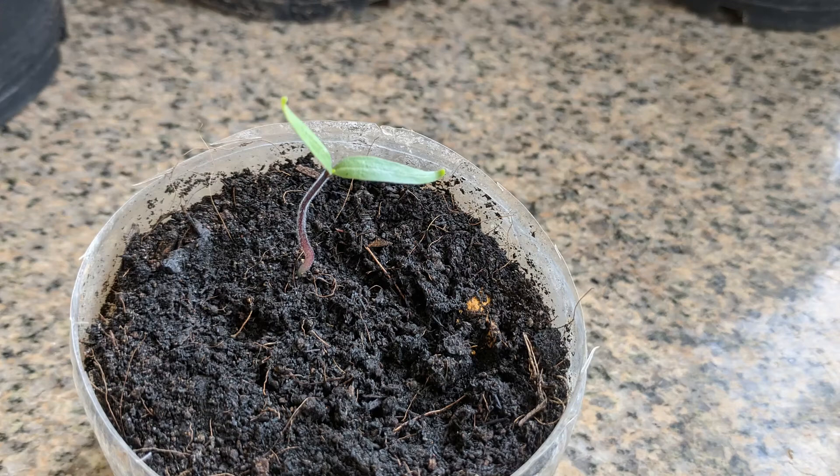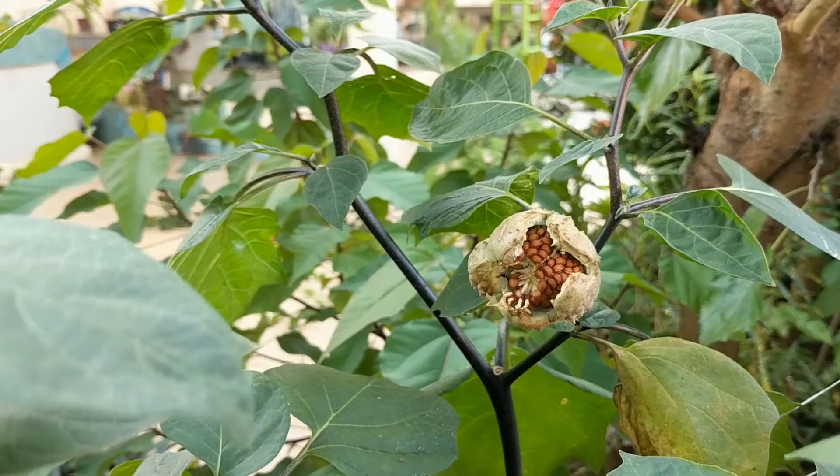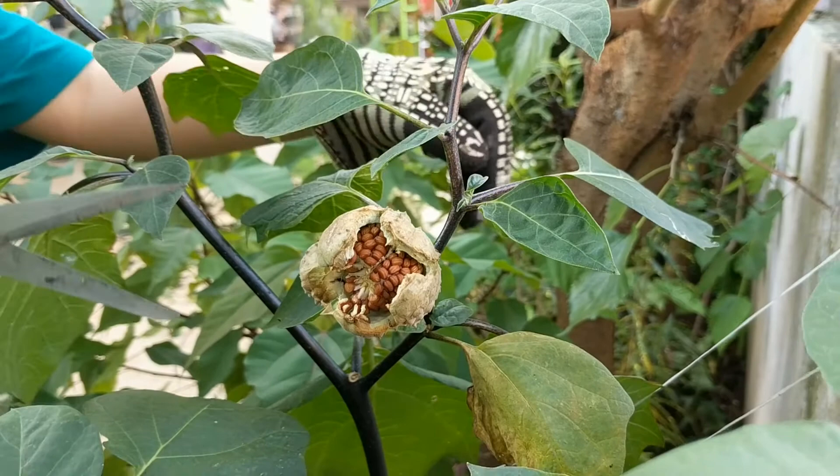Datura are quick growers. For me, this entire cycle took only about eight months. Plus, all of this can be done in planters if you so desire.